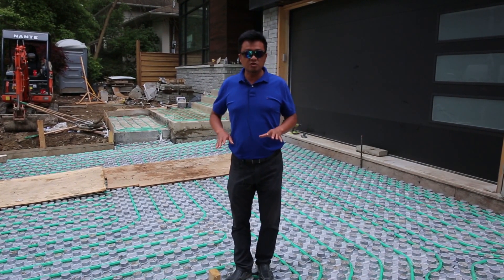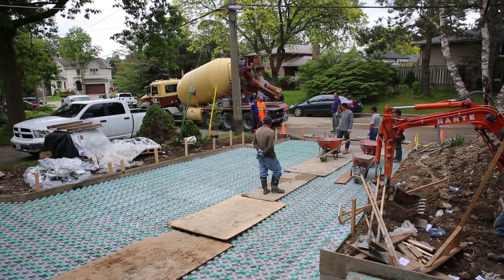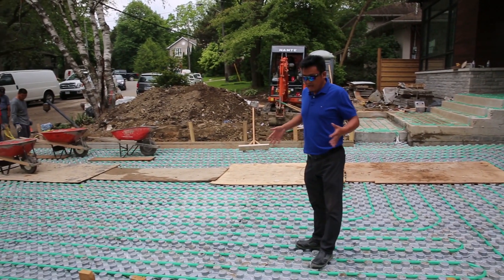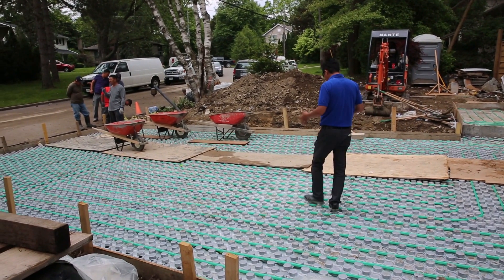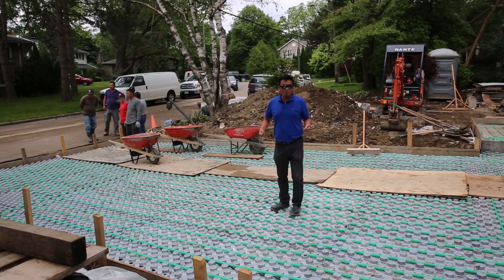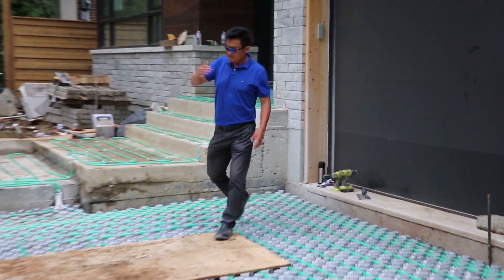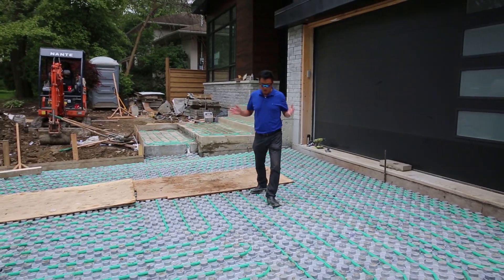Very few customers want this kind of expensive driveway, because this is the most expensive driveway we do. Right now all the workers are here, the wheelbarrow is ready to go. We put the border in because we cannot run machines like a bobcat, skid steer, or mini mover — we have to do it only by hand with the wheelbarrow, to keep the pipe safe. This driveway is now ready for concrete, so today we will pour it.